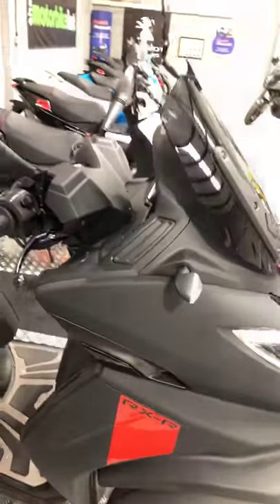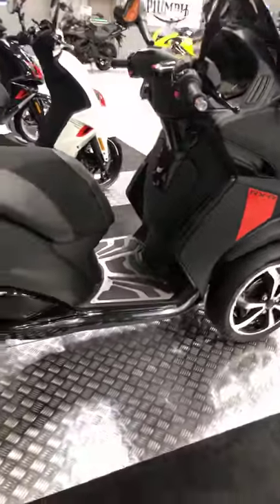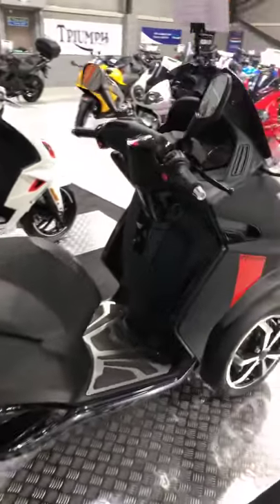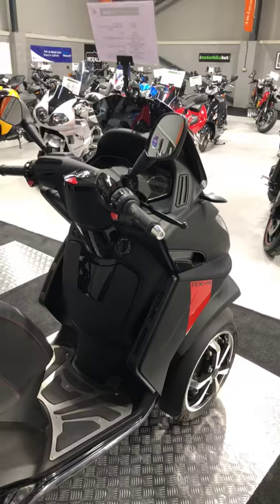We are stockists for Peugeot, so we do have the full range on display here in Hazel Grove. Really comfortable bikes — and obviously this is their very top model in their range, and it does look and ride stunning.